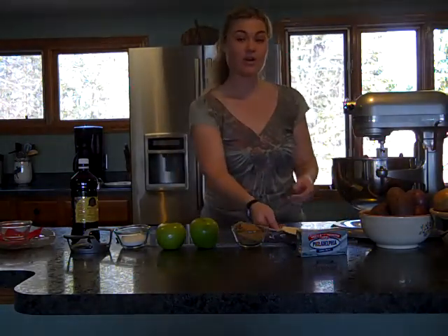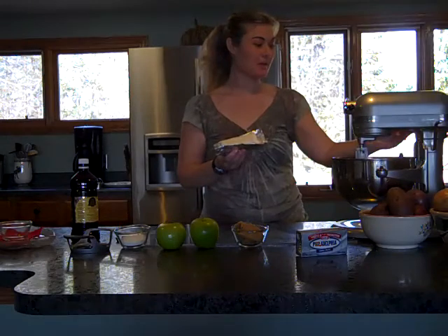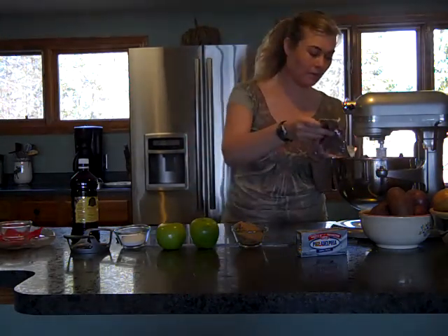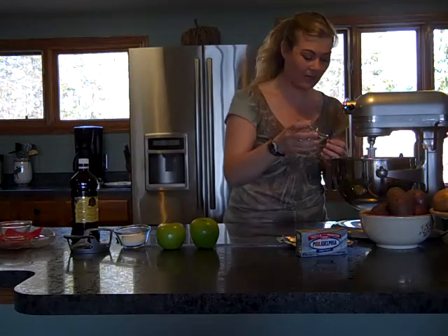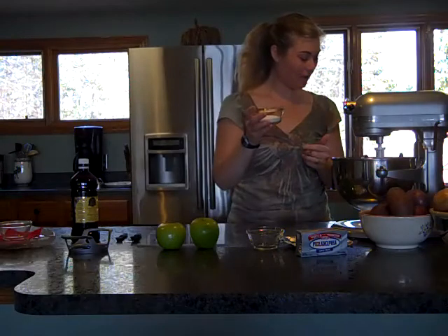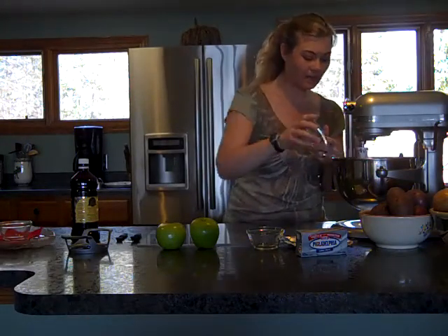What we're going to do is start off with 8 ounces of Philadelphia cream cheese left at room temperature. We're going to turn our Mix Master or KitchenAid on low and throw our cream cheese in there. Then we have a half a cup of firmly packed brown sugar — put that in there — and then a quarter cup of white sugar, pour that in there.